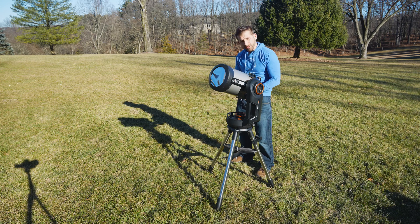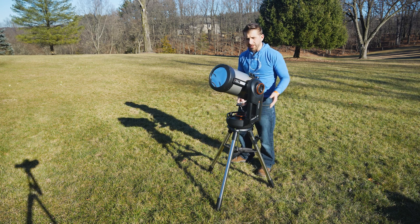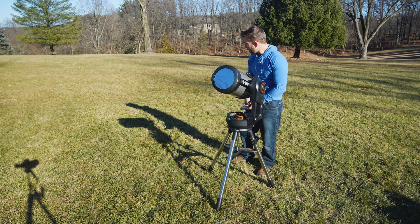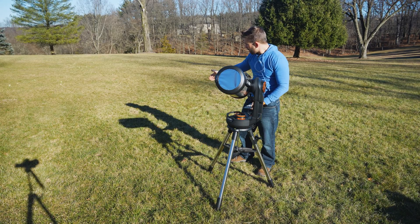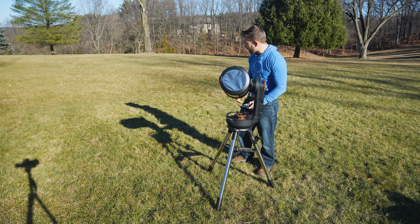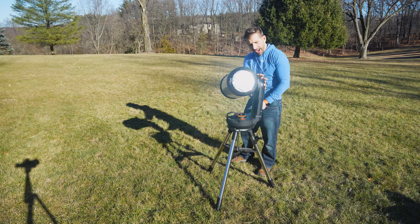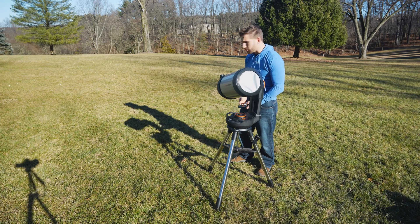You can use the hand controller to do this and simply turn the telescope so that it is facing the sun. This works on manual telescopes as well — it works on any type of telescope. You'll see slowly but surely the shadow is turning so that you can see it getting smaller and smaller, and eventually what we're looking for is for the telescope's optical tube assembly and the eyepiece to line up and make the smallest possible shadow.